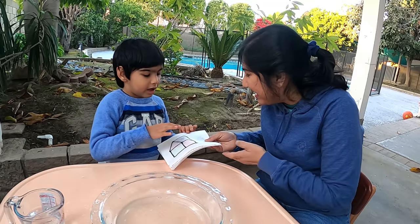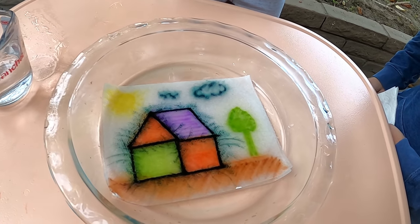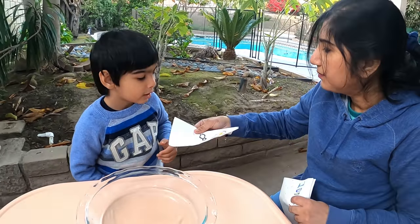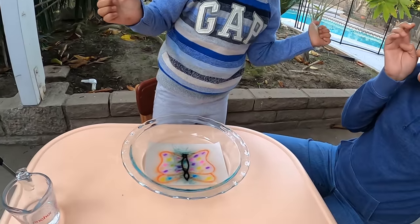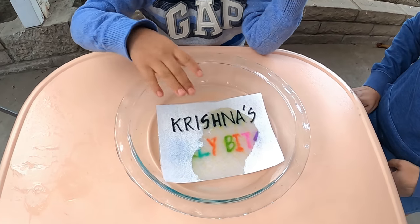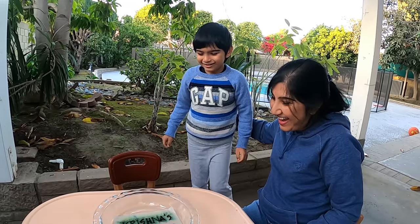Mama, I have a few more things to show you. What do you have for me? I have a house. Okay, let's see your house. My house turns out like that. Wow, that's a very beautiful house. What is this? A butterfly. Wow, that's a beautiful butterfly — it's so beautiful. And what is this? It's my name. Wow, that's colorful — beautiful Krishna's Jolly Bits. Yes, it's my Jolly Bits today. That's so pretty.